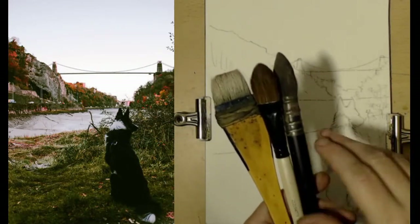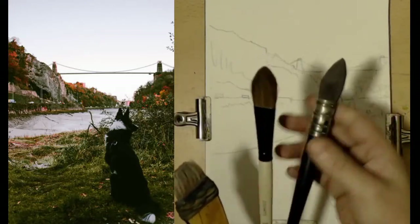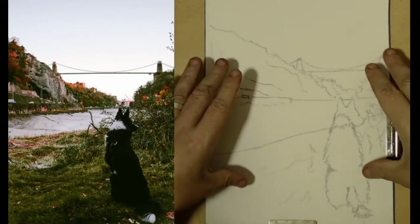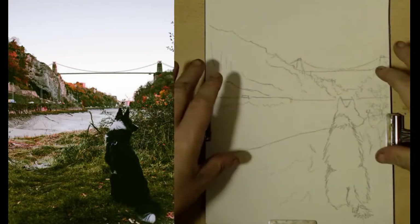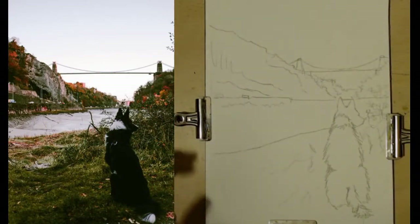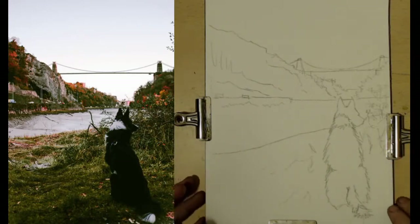We'll start by using fairly large brushes and covering large areas — brushes such as a hake, or mop-like brushes, always good to have handy. The paper we're using today is Buckingford 140 pound, or 300 grams. It's cold press and this particular one is rough, which means it's got nice little bumps in it.